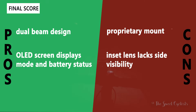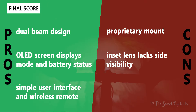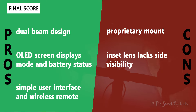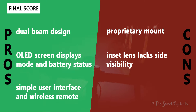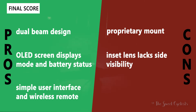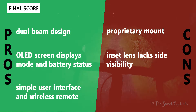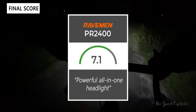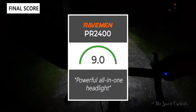For pros: the dual beam design lets you use this on road and off-road. The OLED display clearly shows your mode, remaining runtime, and a battery gauge. The user interface is simple, with a wireless remote duplicating all functionality. For cons: the proprietary mount limits mounting options compared to GoPro or Garmin compatibility, and the inset lens provides poor side visibility for urban riding. Overall, we give the PR2400 a 9.0 out of 10 — it's a powerful all-in-one headlight with enough versatility for both road and mountain bike use.